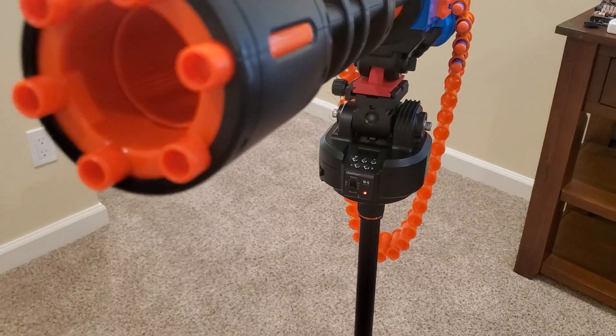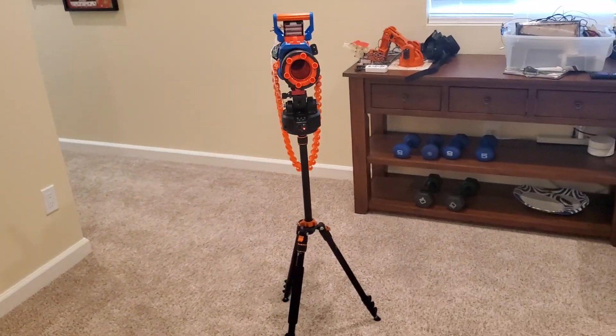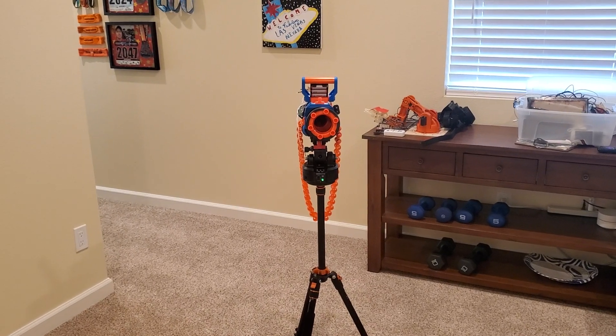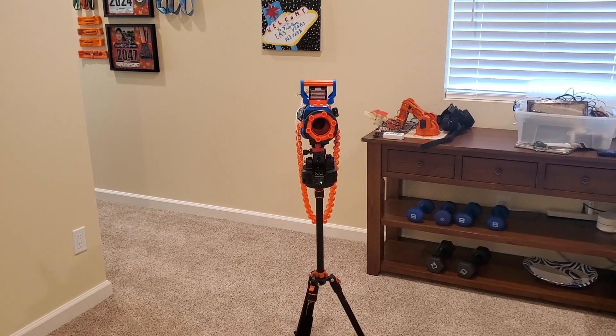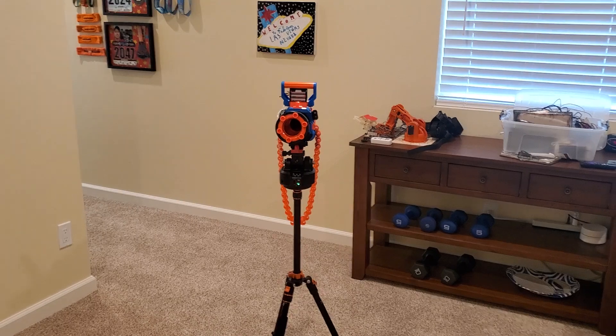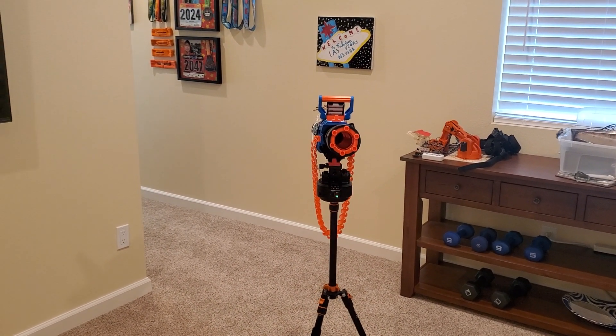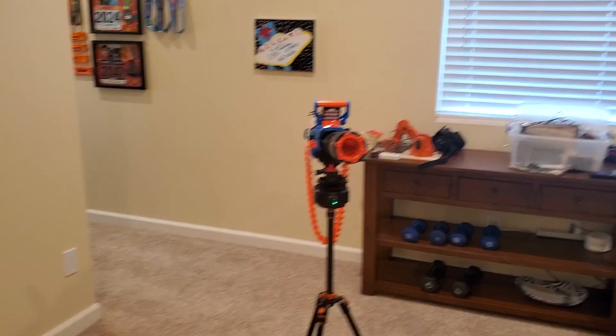You can see the gimbal has a red light. When you come stand in the field of view and give it the OK symbol, you get a green light, and then as soon as you move, it fires. And it keeps tracking you — and it shoots you.